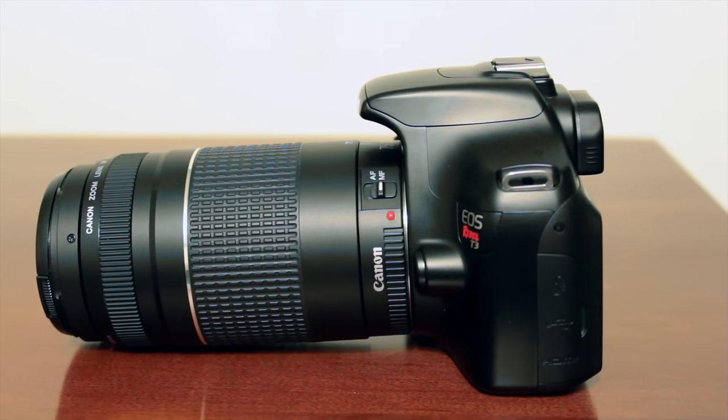Hey guys, what's up? This is T-Bones Tech and in this video I'm going to be doing a review of the Canon Rebel T3. You can buy this camera for around $450 on Amazon with the 18-55mm wide lens, or around $300 without the lens. So here it is, the Canon Rebel T3.